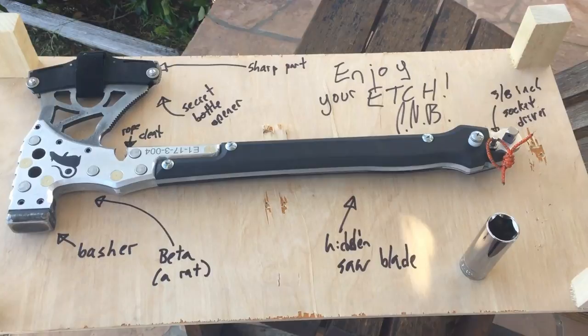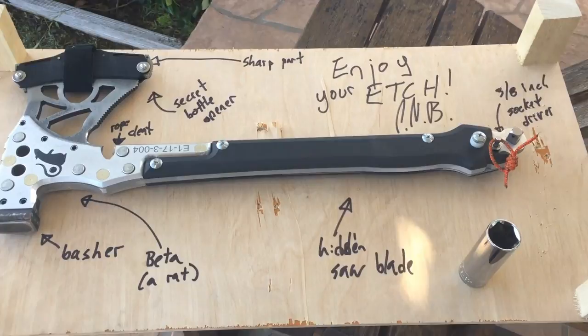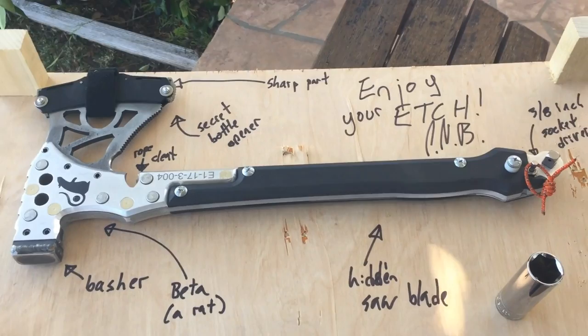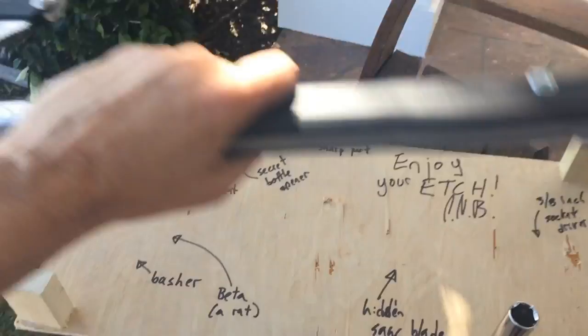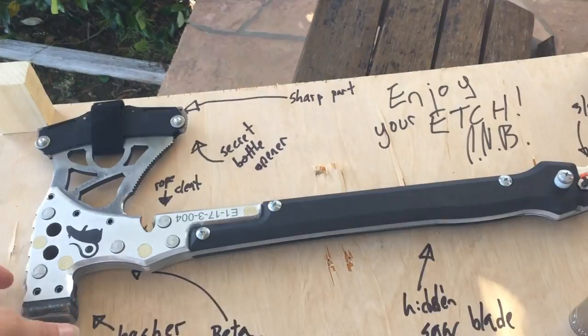So there it is, the lovely Etch Axe with Peter's roadmap to all of its various features and things that you might not otherwise notice when you first get your Etch Axe. One thing you might not notice — I read this before I had even purchased the thing — is how light it is. It is less than three pounds, so it's really easy to pick up and use. Although I have an Axe expert staying in my house right now, and I am not such a thing.